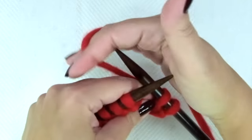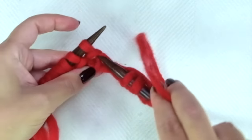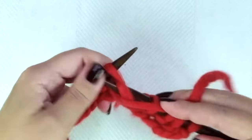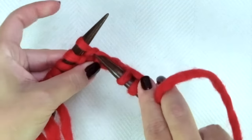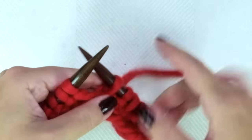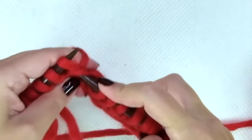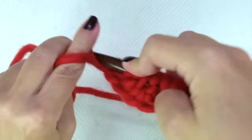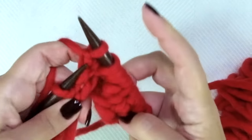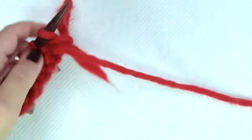Let's do it again: purl one, knit one from the row below. Purl one, knit one from the row below. Purl one, knit one from the row below. Purl one, knit one from the row below, and repeat. These two rows create the pattern.